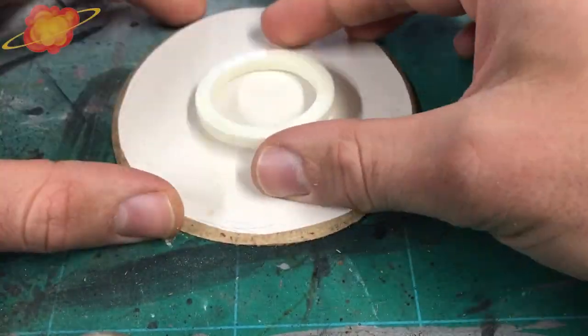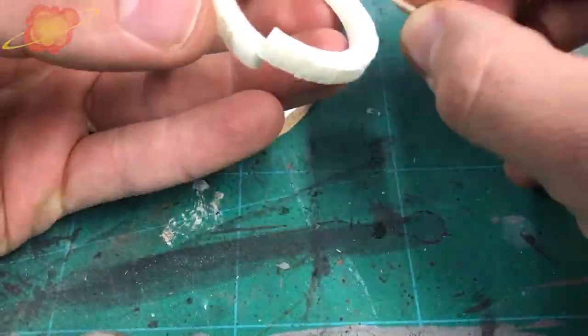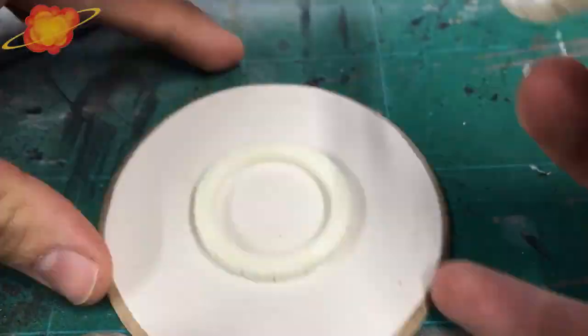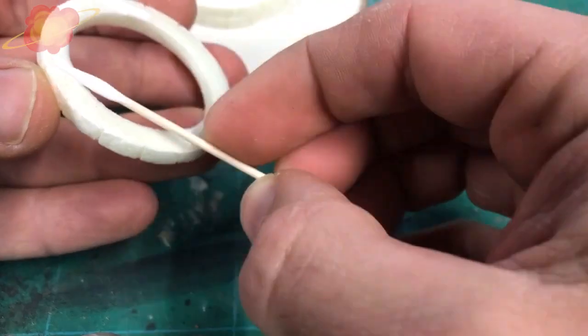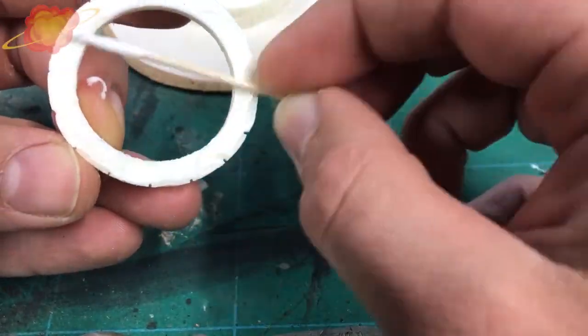Then it was time for gluing the well on the base. First I glued on my first ring, then the other rings came on top of them. But when I placed them I made sure I turned them a little to get that stonewall effect.